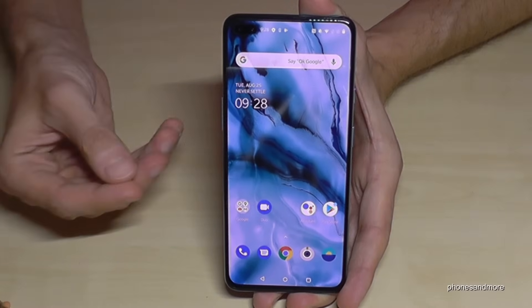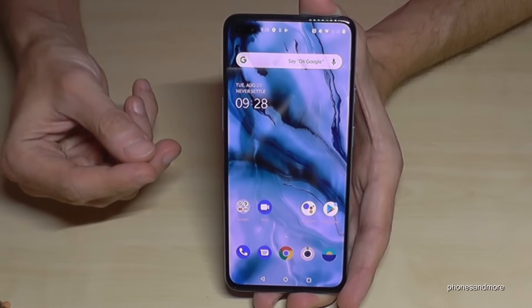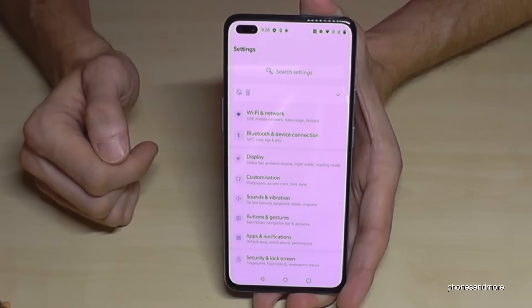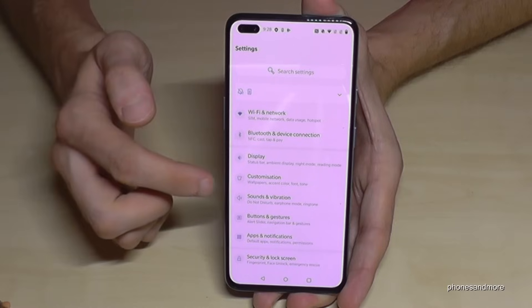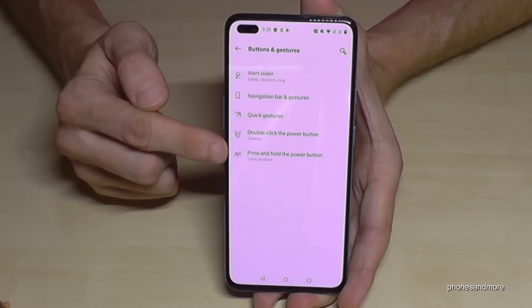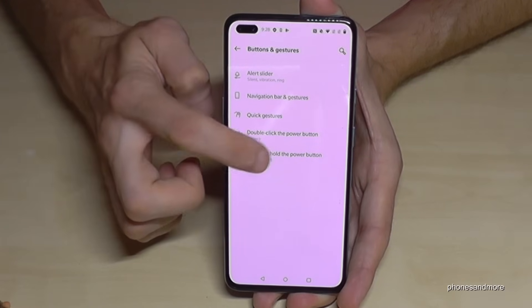You can also set up the power button to work as a regular power button. For that, just scroll down and go to Settings, then go to 'Buttons and Gestures'. There you'll find the last option: 'Press and hold the power button'.